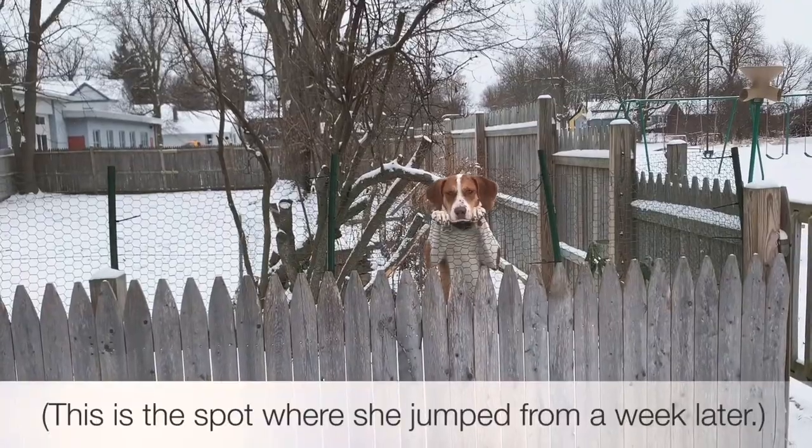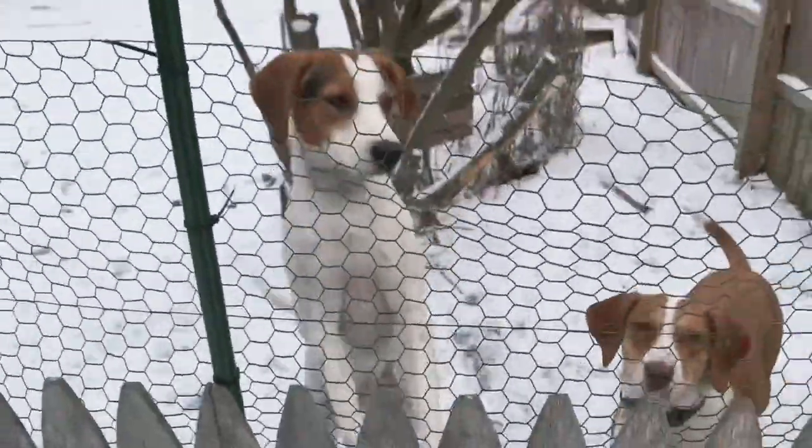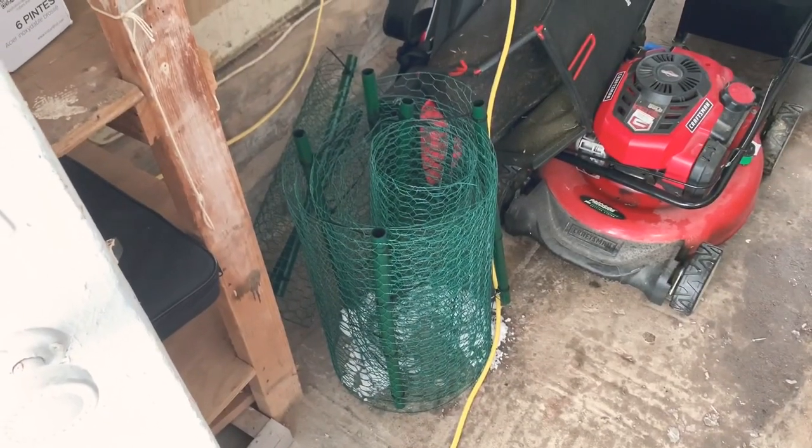It's fun watching your handiwork be destroyed. Hi buddy, you're a good boy. Rest in peace chicken wire fence.